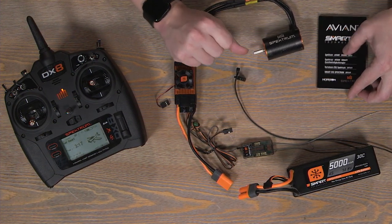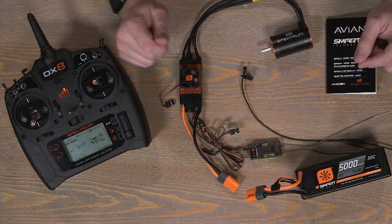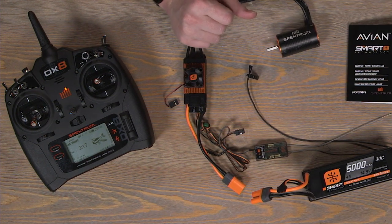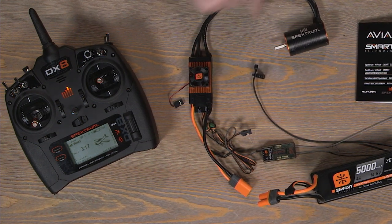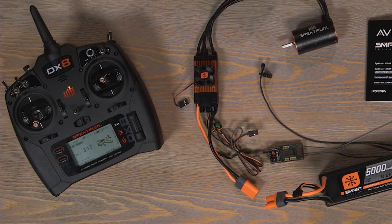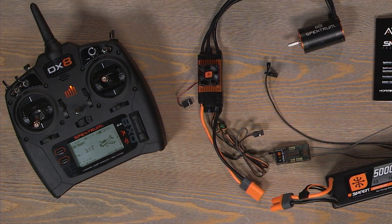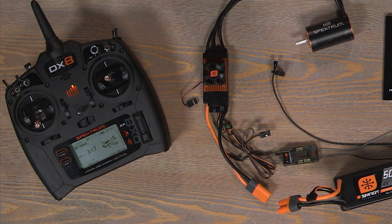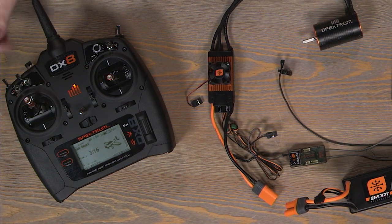First off we're going to calibrate the ESC. The ESCs do come pre-calibrated from the factory, but if there is any reason that you need to calibrate the ESC, follow along with these simple steps. We have a mic here in the middle so we can hear the motor beeps a little more clearly. So let's go ahead and plug in a battery. But first, if you're calibrating your ESC, number one is to put your throttle stick all the way up.